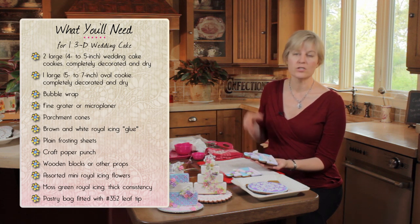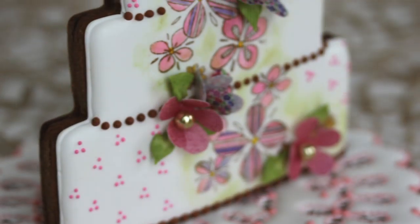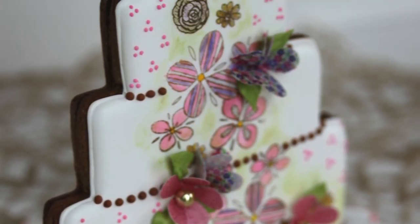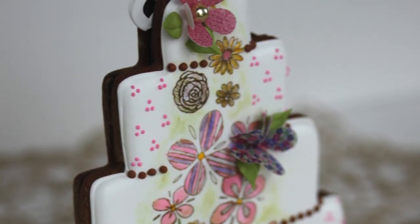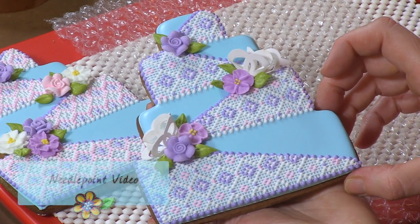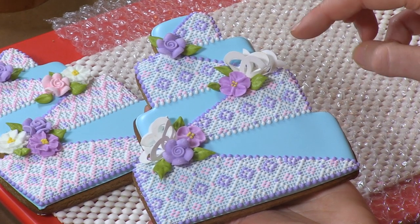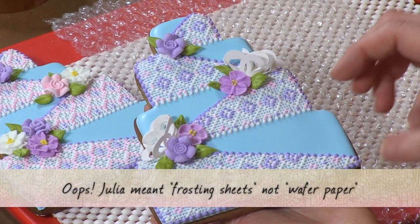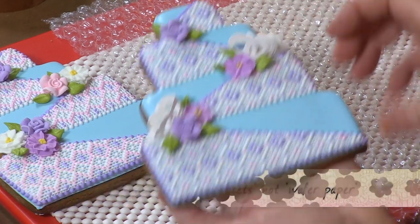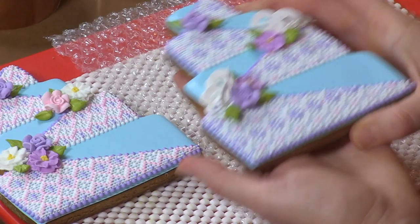You want to start with already decorated cookies. I have a previous video where I showed how to do this one in front of me, which is stamped and painted and has many different techniques on it. This particular one has been iced and has a needle point pattern on it. And I've used royal icing transfers for the flowers and little wafer paper doodads for the embellishments. I'm going to show you a little bit about how I apply those as we go forward.